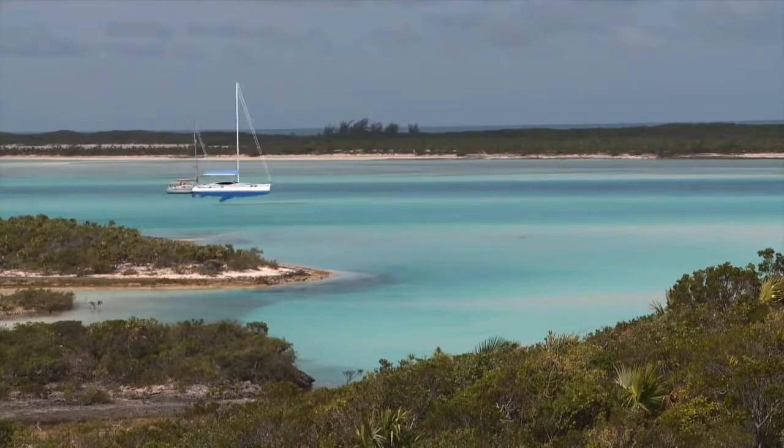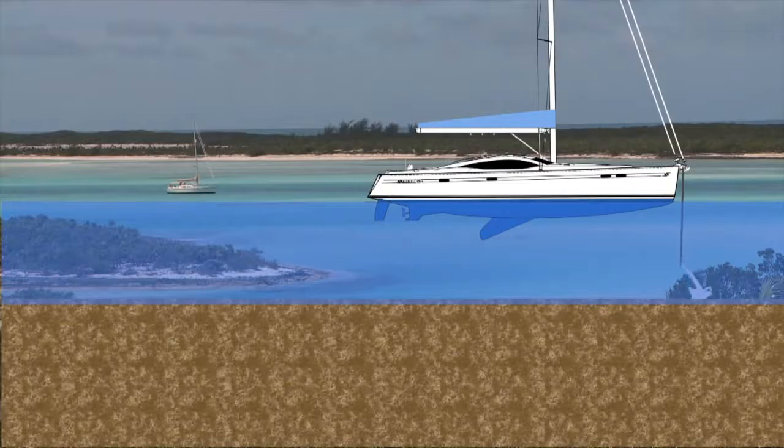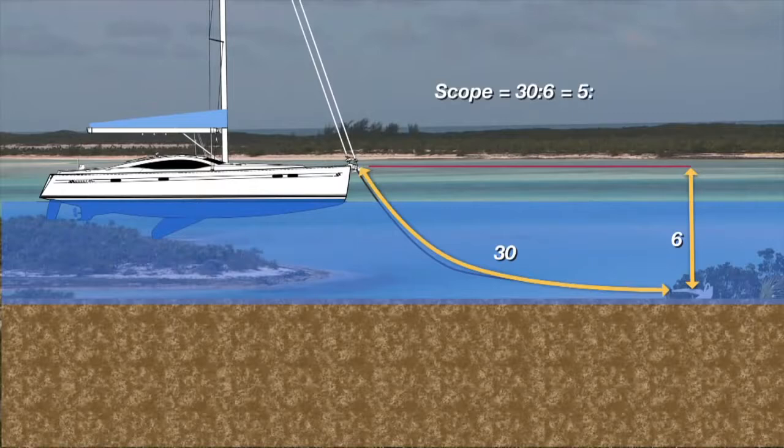Scope is just the ratio of the length of anchor rode to the distance from the bow roller to the bottom. In this example we have 30 meters of rode to 6 meters of depth, which equals a scope of 5 to 1.